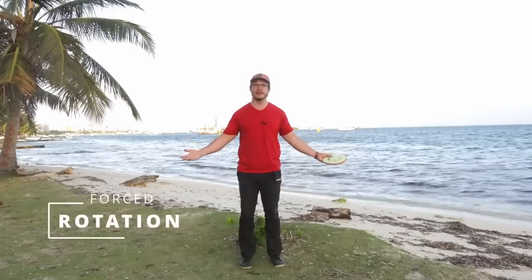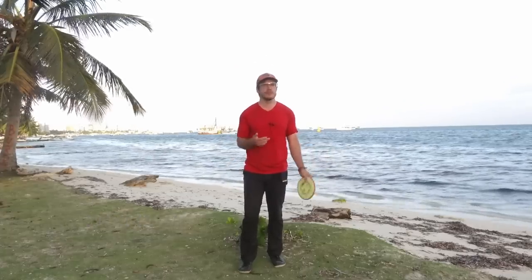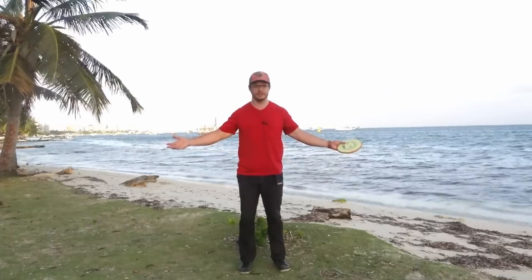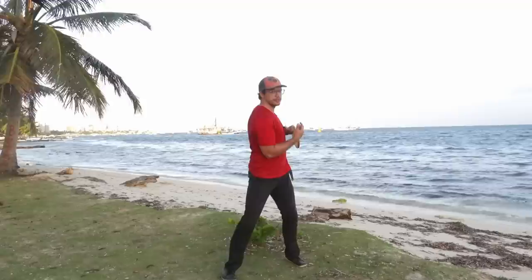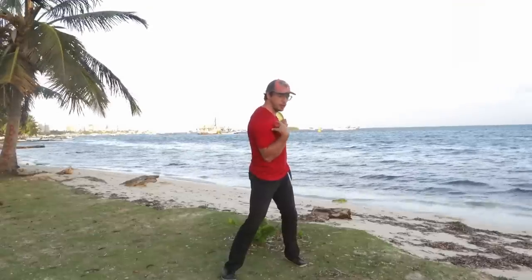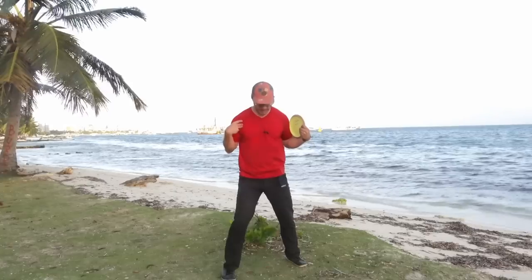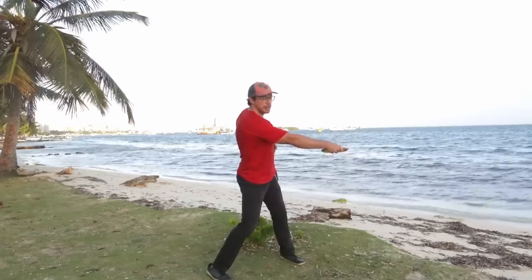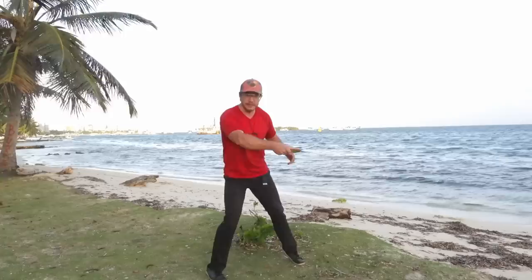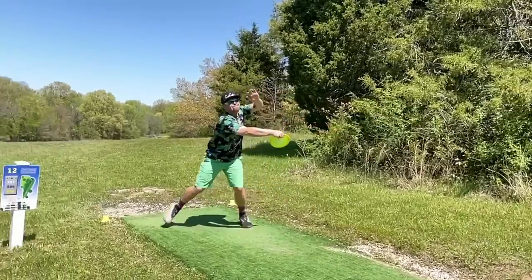Here is a human body at its resting position, standing straight — no tension whatsoever. To create power we need to create tension. So here is a coiled position. This is tension because the body wants to come back to the resting position, wants to return. When we are in this reachback position and we get to our front leg, this uncoiling happens without the upper body doing anything.